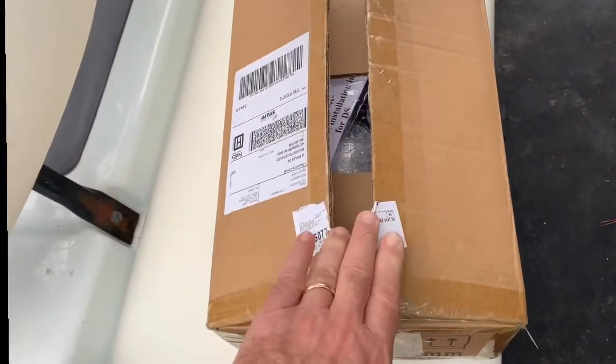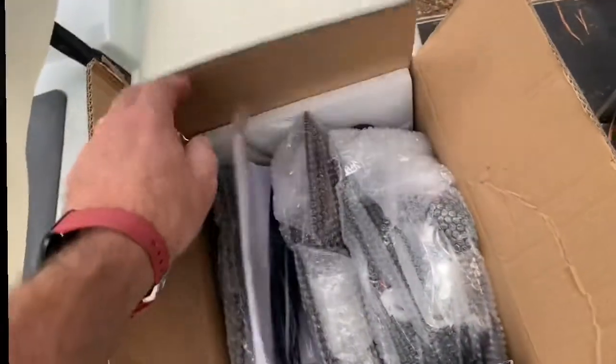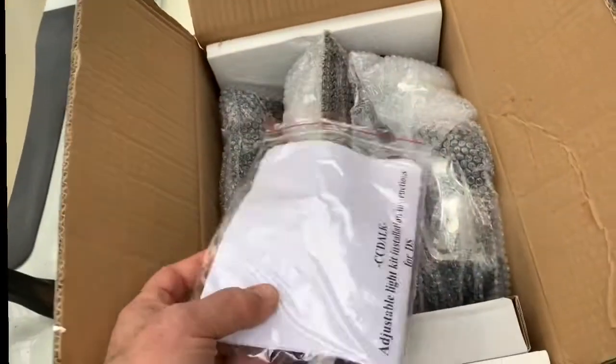This is the light kit. I'll put a link in the description below where you can pick this up. I think we paid around 85 bucks for it.